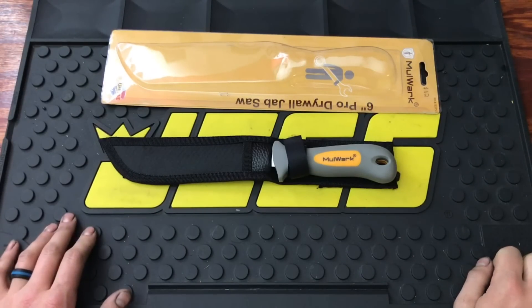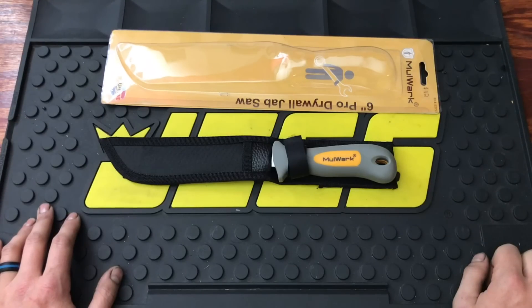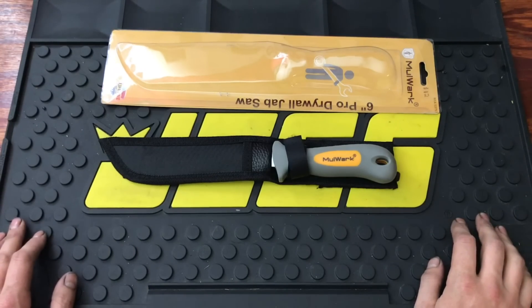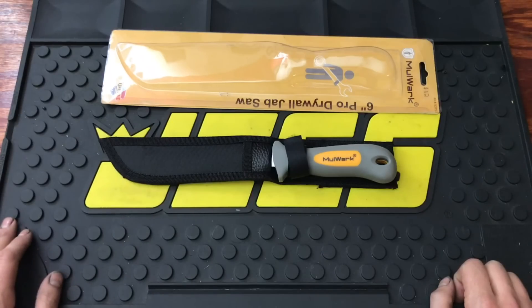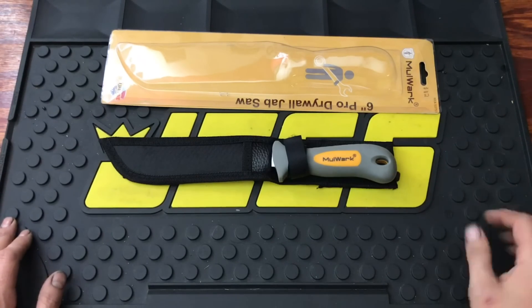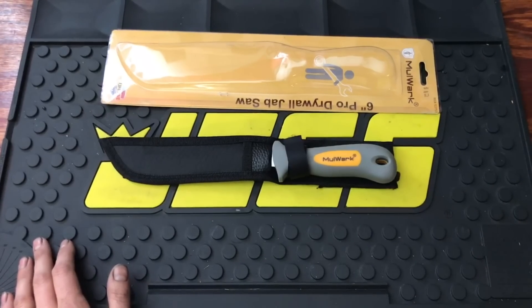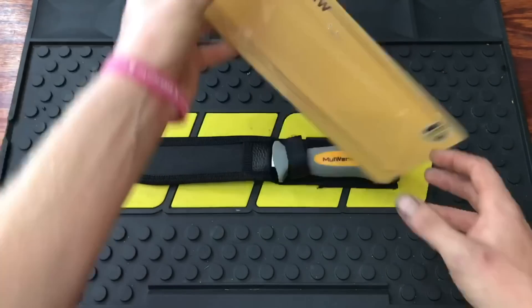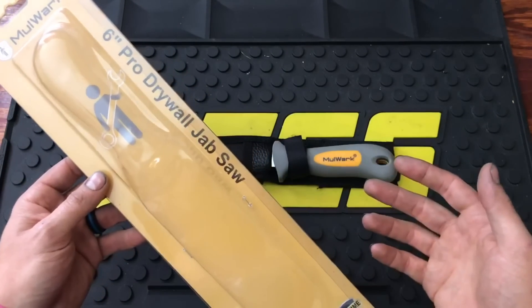Here's the first tool sent to me. I wasn't even going to have them send me this because I wasn't sure I'd ever use it, but thinking about it, there is some work to do in this garage. It's an older house, built in the 70s, so it does need some drywall attention. This is more for a DIYer — a lot of professionals would use a cordless or power tool — but this is the cheap route if you're trying to fix some drywall or put in an outlet. It is a six inch pro drywall jab saw.